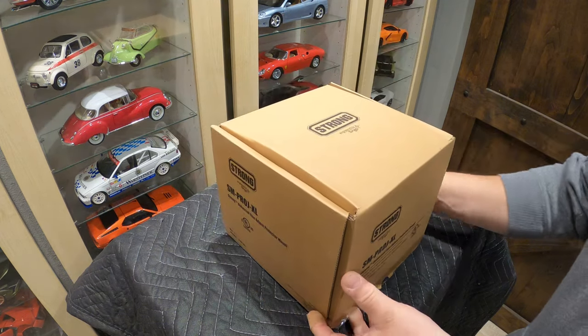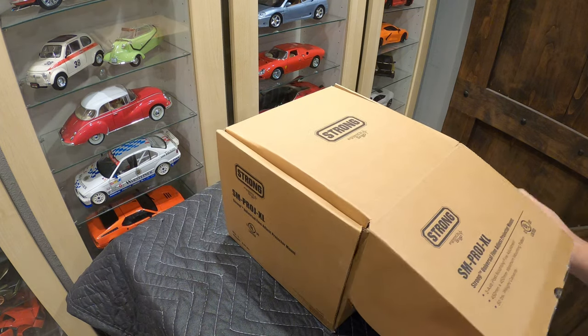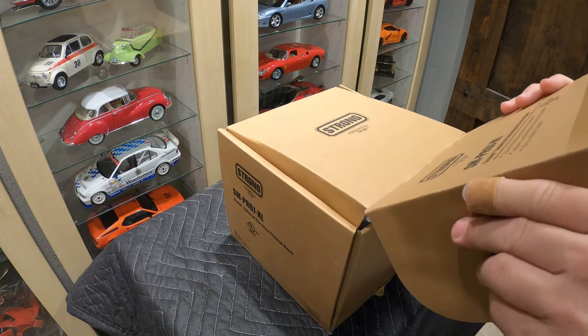Super nice unit. We actually ship them out in this same box, so they're packed extremely well. Let's dive in here.